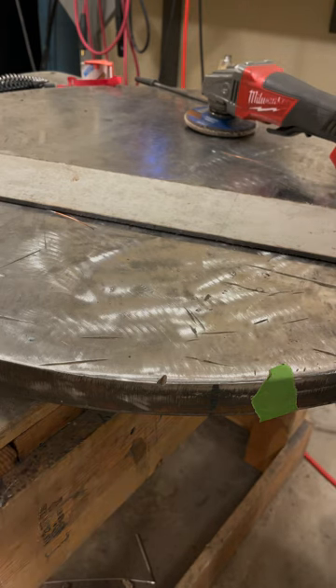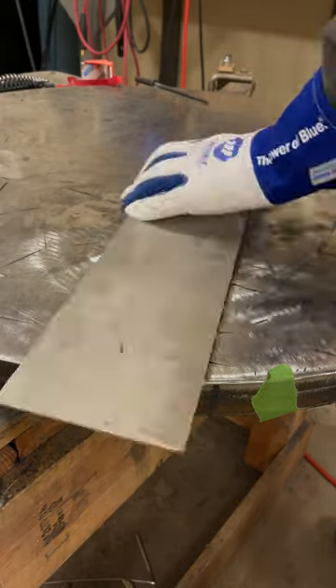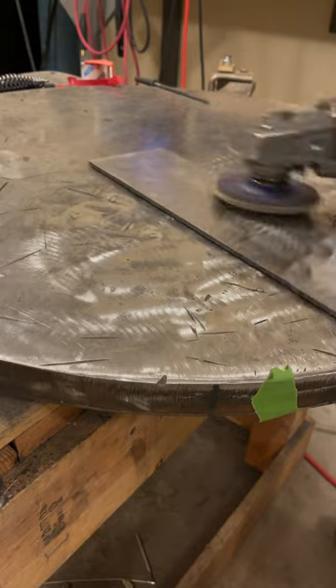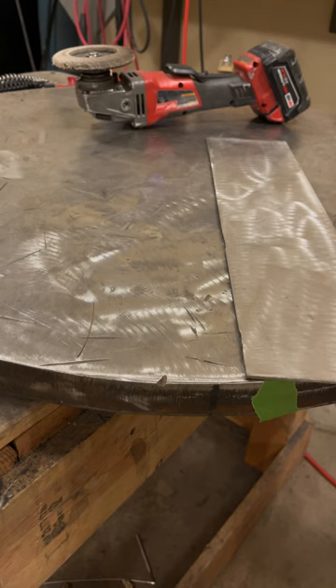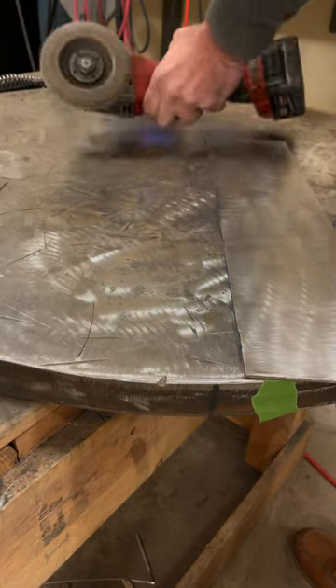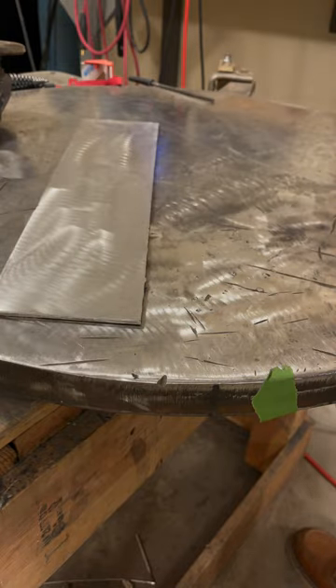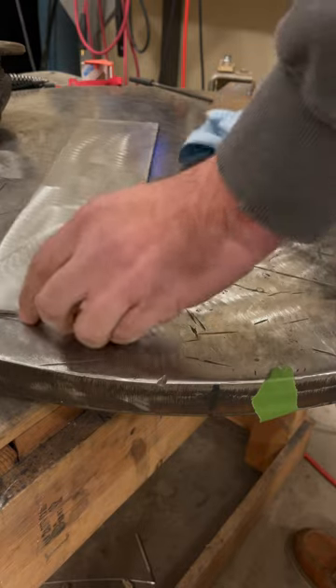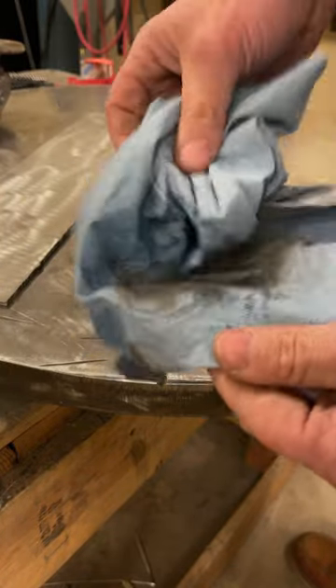Not to mention all the dust that's gonna be on here - I'm gonna clean it up with a little dust pan and get rid of it. You don't want to be breathing it. Now I'm gonna wipe it down with some acetone. See all that crap - you don't want to get that in your lungs. Be smart about it.